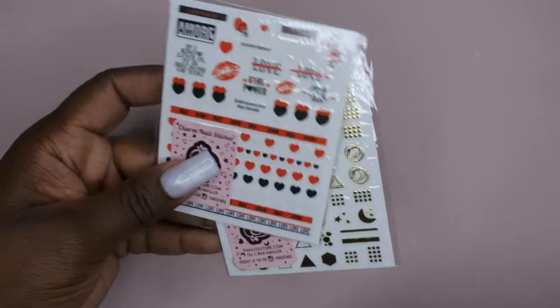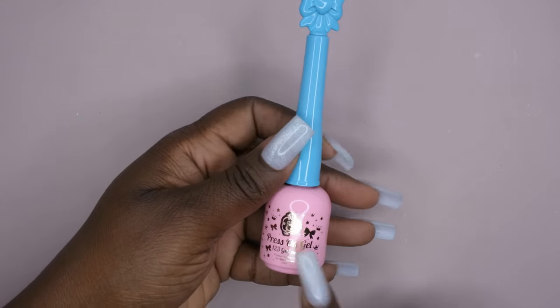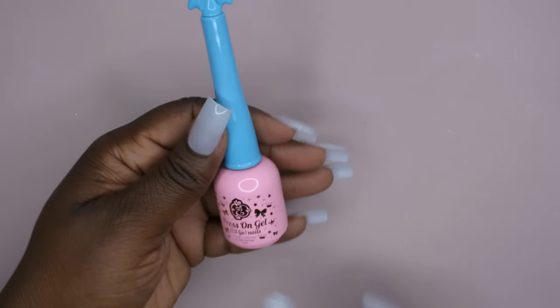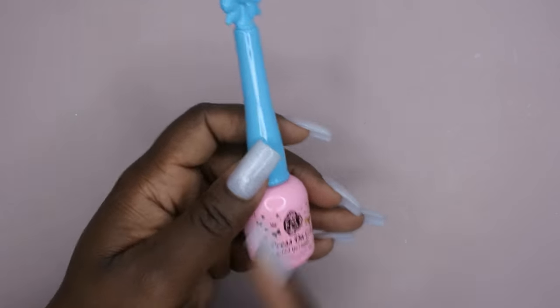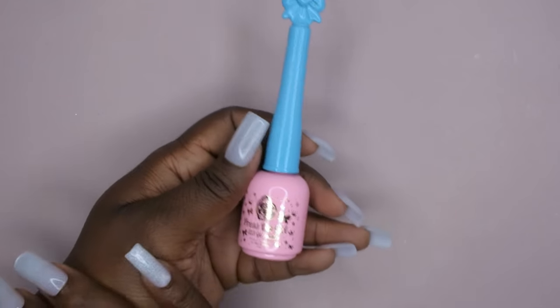We got some stickers — gold stickers and cute heart stickers, kind of like Valentine's Day. I got another press-on gel — I absolutely love this stuff. I have a dedicated video showing how I applied some BT Art Box nails using this press-on gel, and it lasted over a month. This press-on gel honestly makes the whole scoop worth it. I did a whole wear test and I'm pretty sure I got six weeks of wear out of them and none of them popped off.